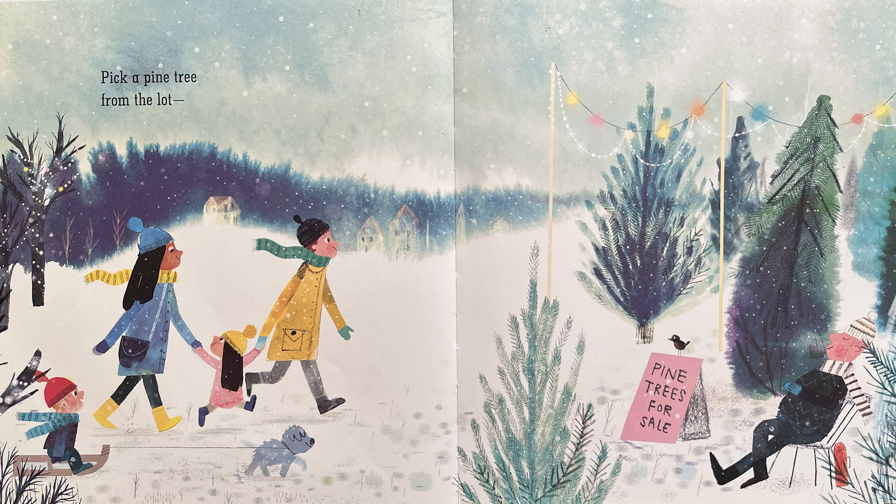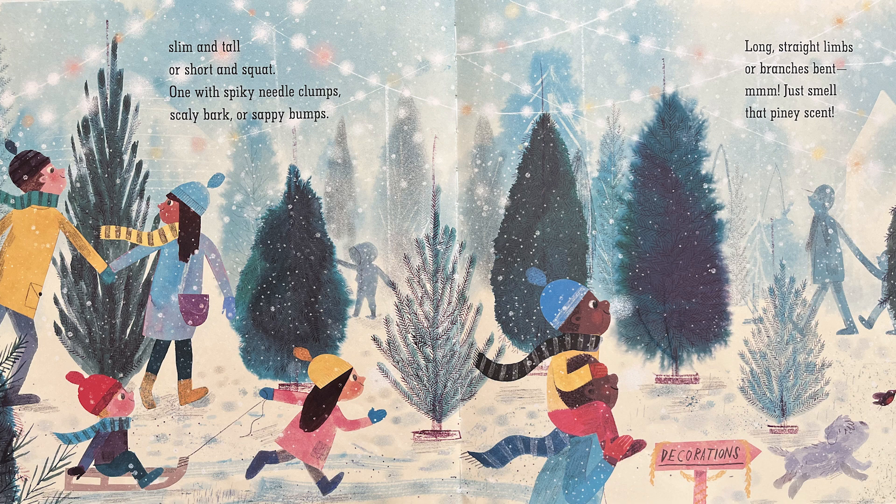Pick a pine tree from the lot. Slim and tall or short and squat. One with spiky needle clumps, scaly bark or sappy bumps. Long straight limbs or branches bent. Mmm, just smell that piney scent.